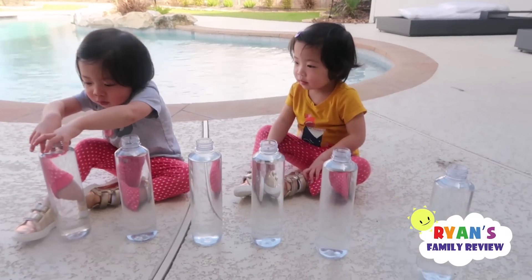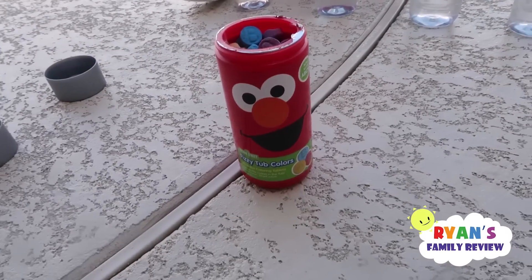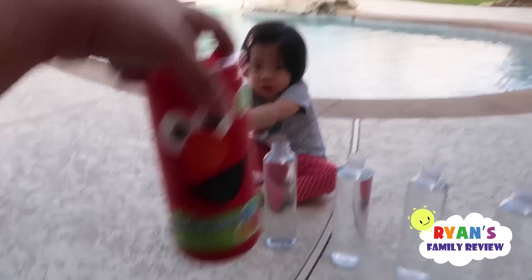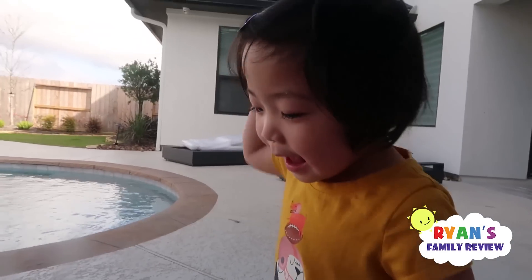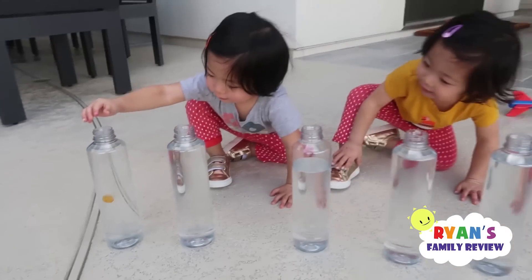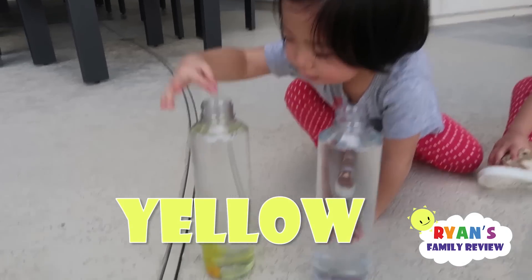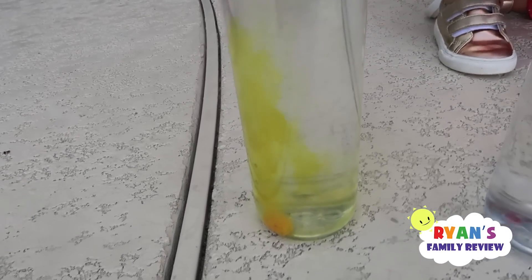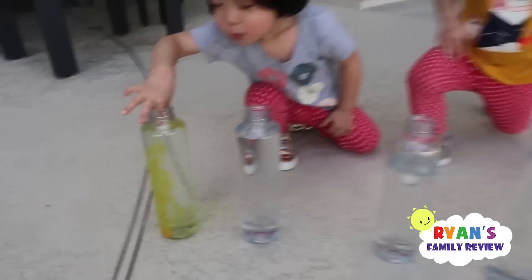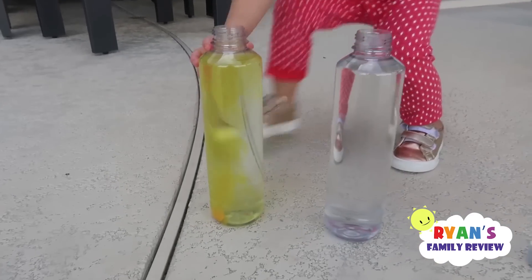Alright girls, are you ready to learn colors? Yeah! We have these Fizz Elmo colors here, and Emma and Kate are going to learn colors. I'll let Emma do it first — you put it inside here. Yellow! You guys see the yellow color? What color is that, Kate? Yellow. Good job.